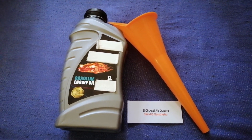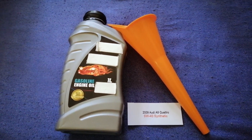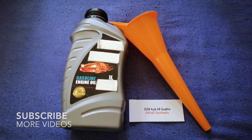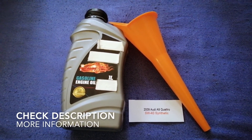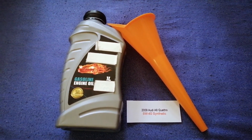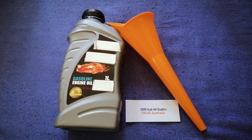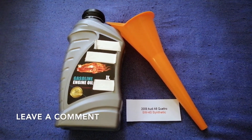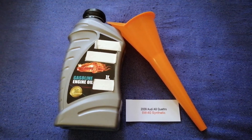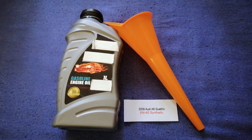Hey guys, welcome back. Today we are going to talk about the oil type for the 2009 Audi A8 Quattro. If you are looking for what oil to buy for your 2009 Audi A8 Quattro, I have already looked it up — just check the video description and I will try to leave the info there as well.